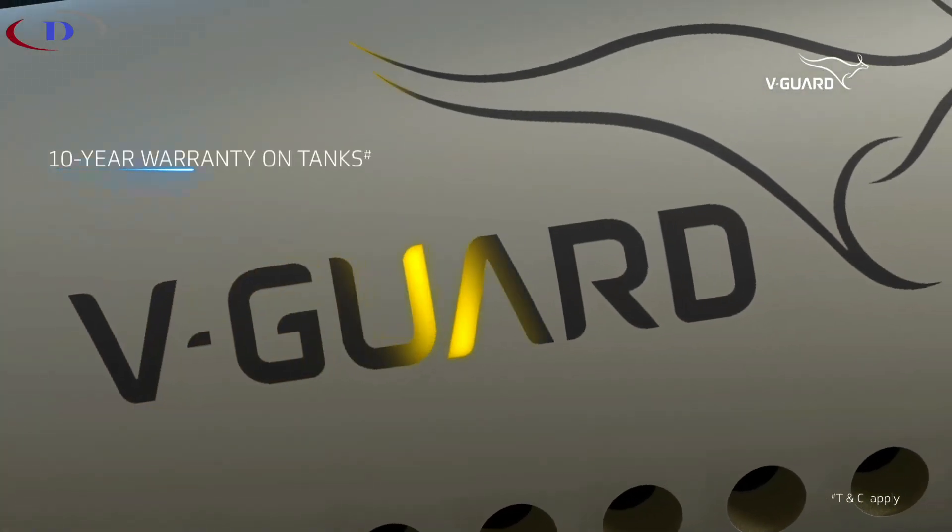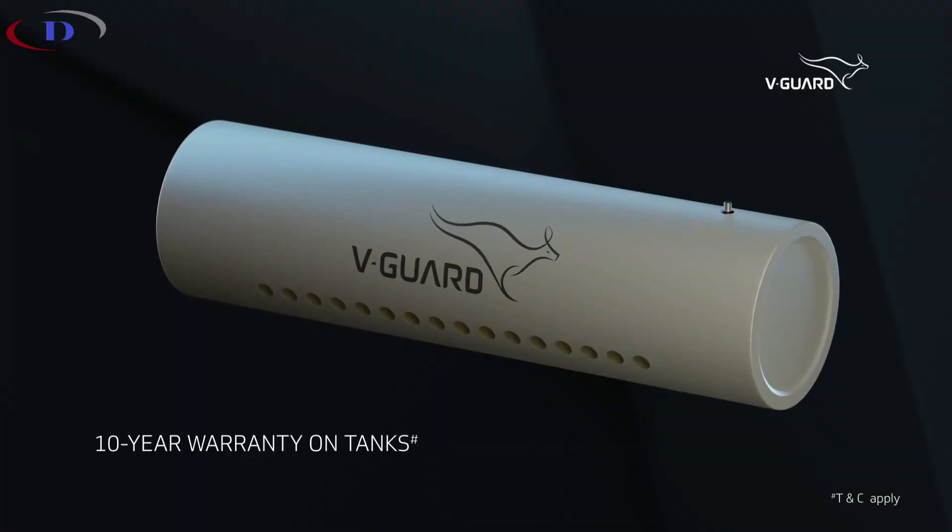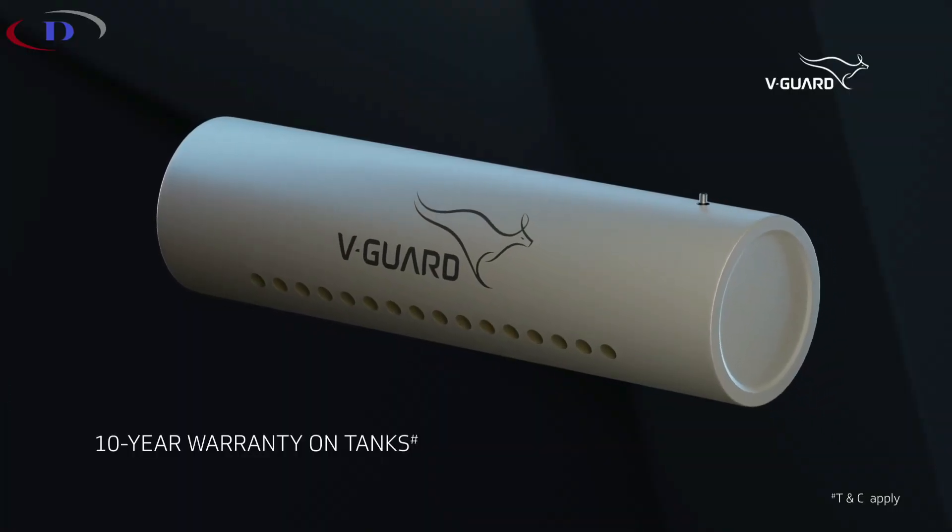And as a testament to its reliability, Truehotpro comes backed by an impressive 10-year warranty on its tanks.